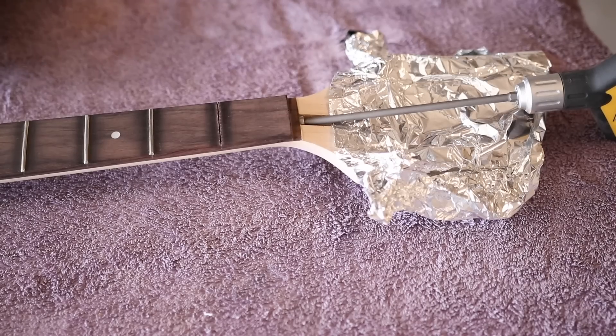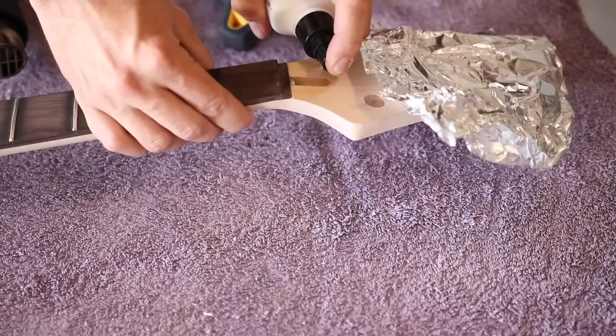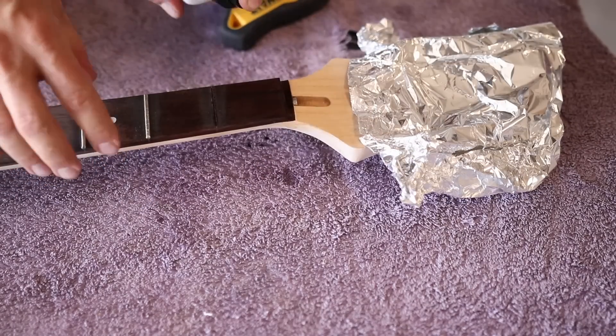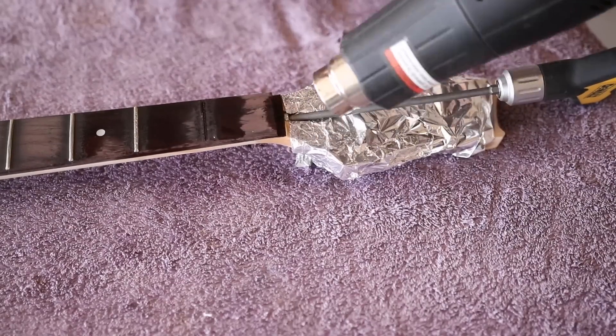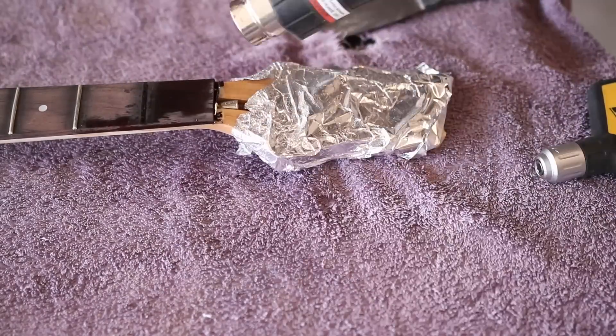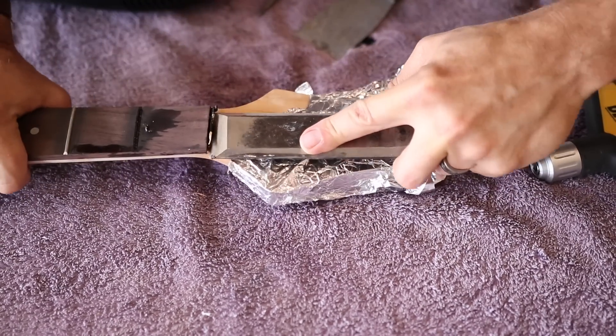I actually forgot that before I put the heat shield on, I wanted to spray some water down in the truss rod pocket, so hopefully we can create some steam here. Breaking out the big guns here. It is loose.